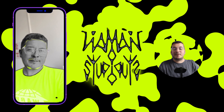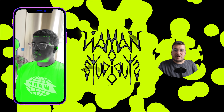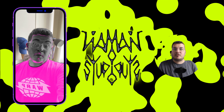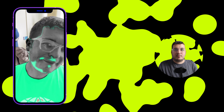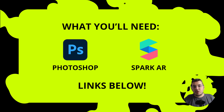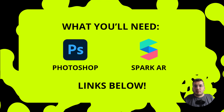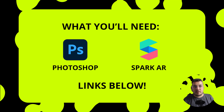Today we're going to be creating this really fun funky body mask effect. We're going to be using lots of different segmentation techniques and we'll show you exactly how to do it. For today's tutorial what we're going to need is Photoshop and Spark AR. In Photoshop we'll be creating our own LUT and then we'll be taking this into Spark AR and creating the effect.